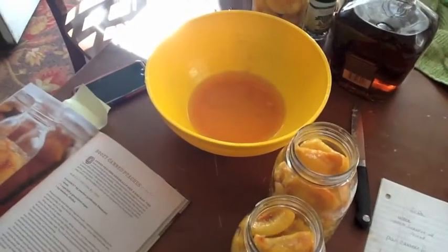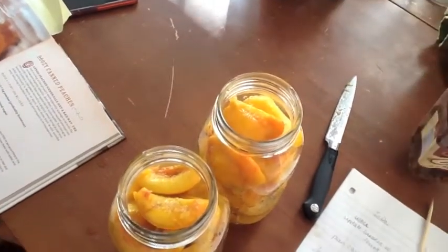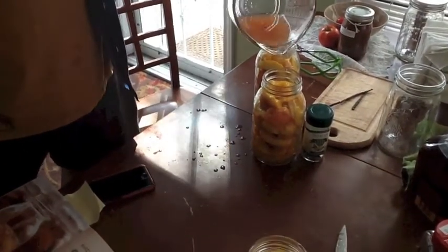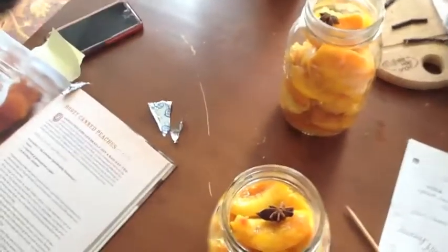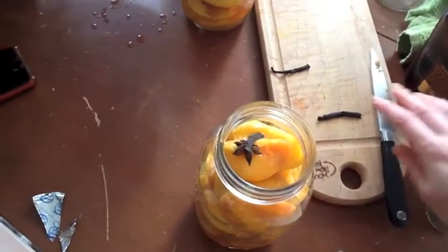We've filled our jars. We have all this wonderful juice, so we're going to evenly distribute the peach juice among the jars. Then we're going to add some star anise — one star anise per jar. We also cut a vanilla bean into two-inch pieces and drop one piece into each jar.